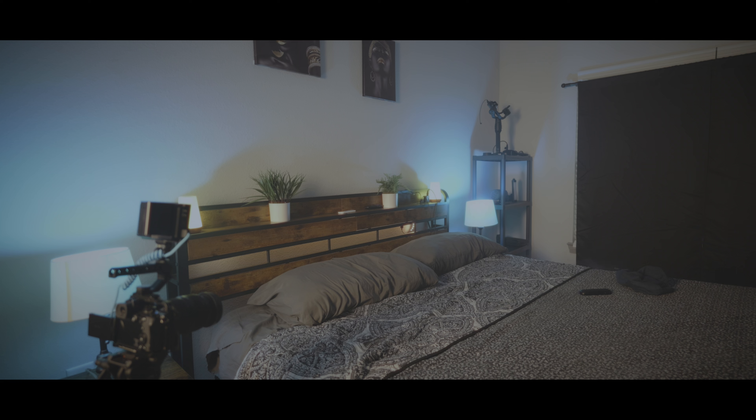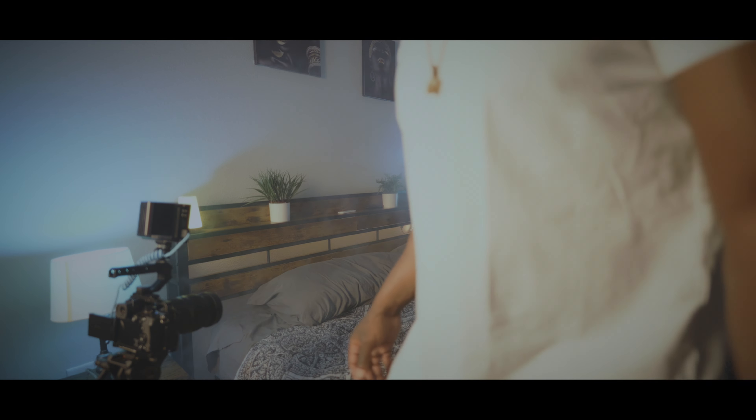It doesn't take much haze for this small room — just a quick little burst and that's it. I don't want it to be too thick, but I want it to look good. In the tungsten light it looks good — that tungsten light really works here.